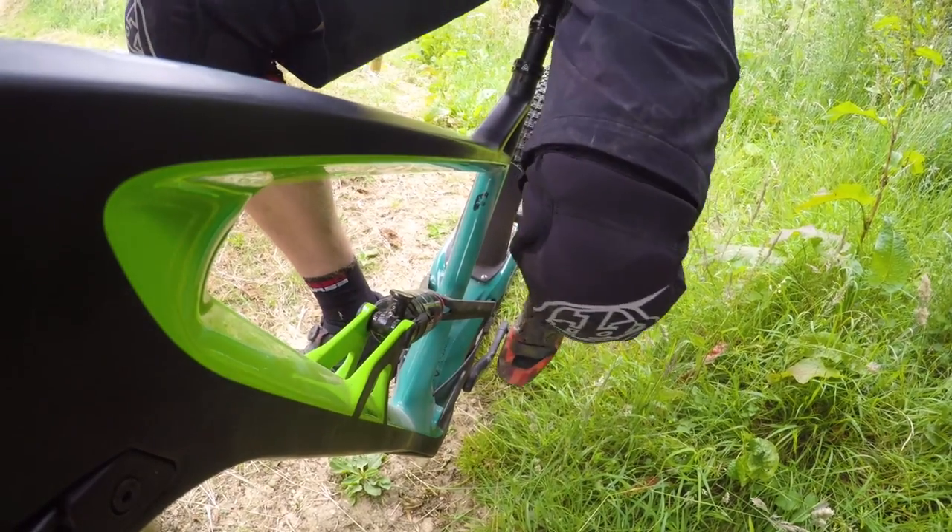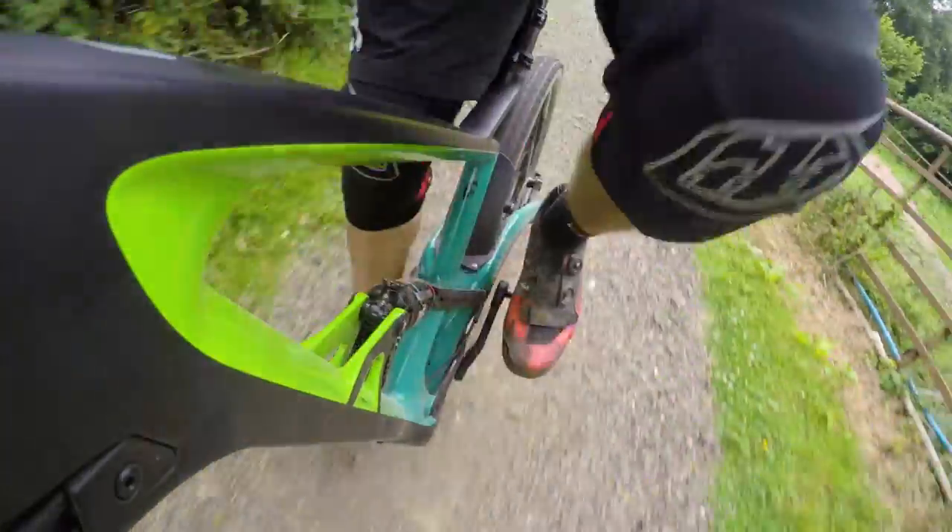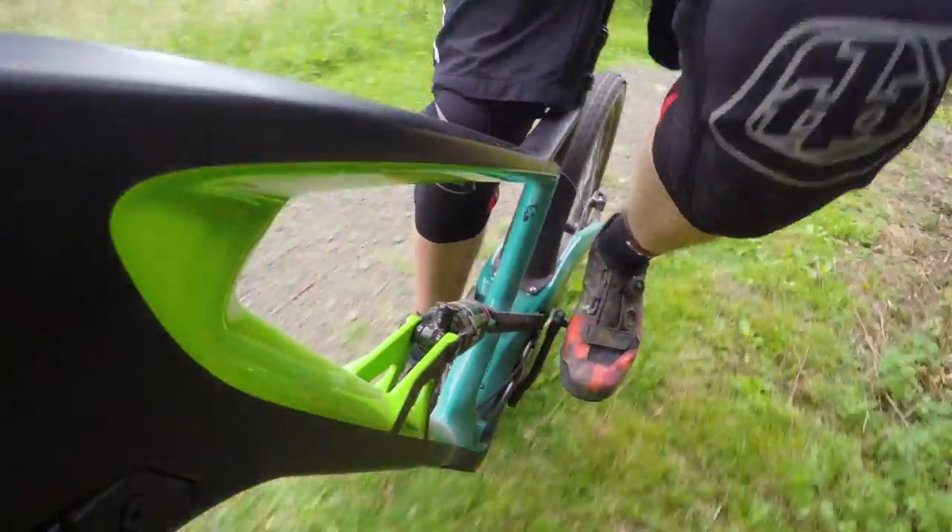Marin say that this bike has high levels of something called anti-squat all the way through the travel. Basically, anti-squat is the effect of the chain tension to resist pedal bob. The bike is configured in such a way that the axle moves away from the bottom bracket as it moves through the travel. But as you're pedaling, the chain is under tension, and so that resists the bob to keep the suspension from bobbing too much when you're pedaling hard. That's why bikes with more anti-squat tend to pedal more efficiently.